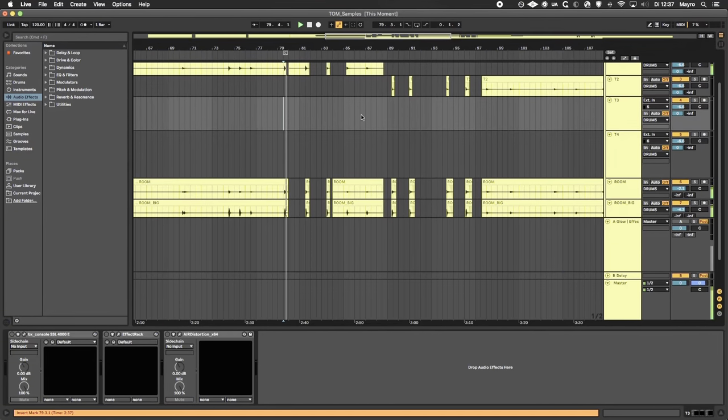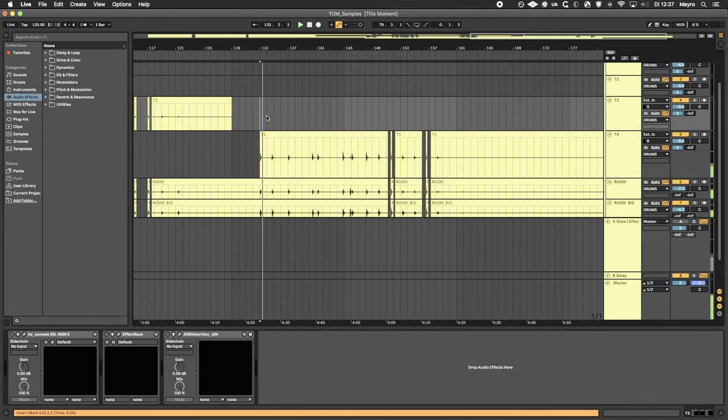So over here we have the raw recordings — that's the 10 inch, 12 inch, 14 inch, 16 inch. Let's mix these babies.